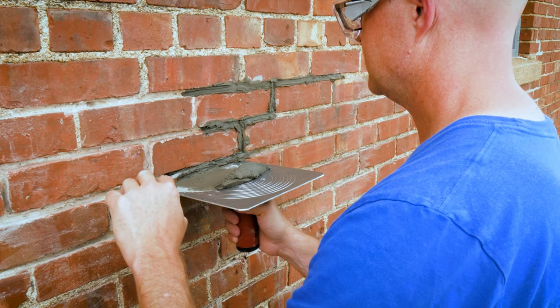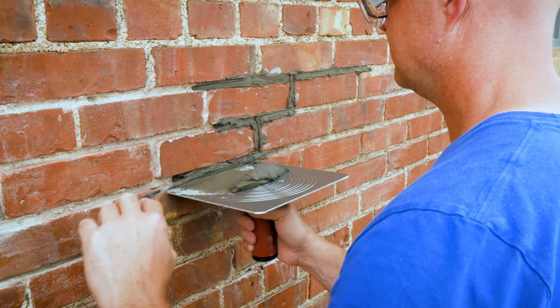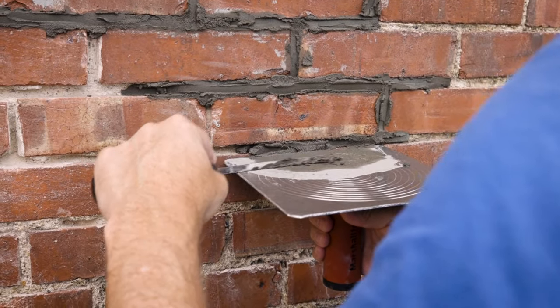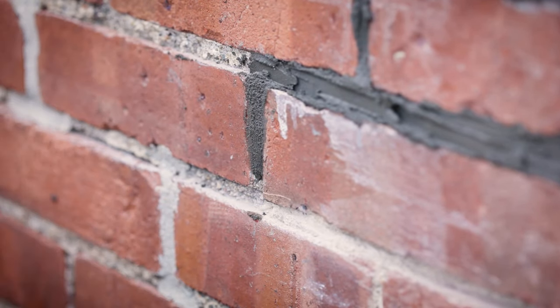As you work, steer clear of the edges, corners, and face of the bricks. If mortar does get on a brick, don't sweat it. Wait for the mortar to dry, then gently scrape it away with a stiff margin trowel.